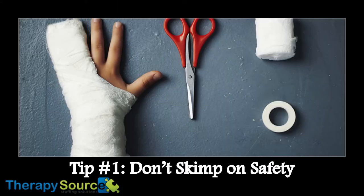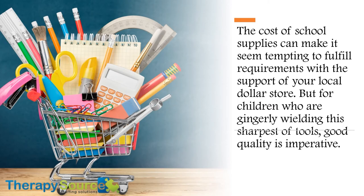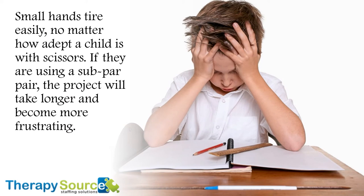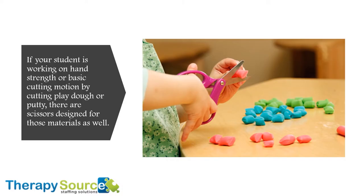Tip number one: Don't skimp on safety. The cost of school supplies can make it seem tempting to fulfill requirements with the support of your local dollar store, but for children who are gingerly wielding the sharpest of tools, good quality is imperative. Absolute beginners require blunt tip safety scissors, and some benefit from the spring-loaded pair which is easier to open and close. Small hands tire easily, no matter how adept a child is with scissors. If they are using a sub-par pair, the project will take them longer and become more frustrating. If your student is working on hand strength or basic cutting motion by cutting play-doh or putty, there are scissors designed for those materials as well.